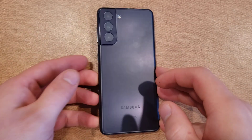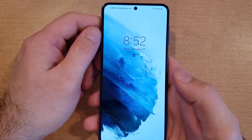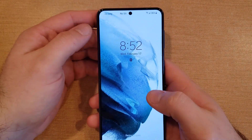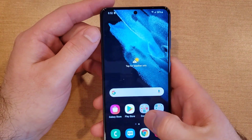Welcome to one of How To Smartphone's tutorial videos on the Samsung Galaxy S21. This video will be showing you guys how to set up the alarm and some of the alarm settings and features on the Galaxy S21, so let's go ahead and get right into it.